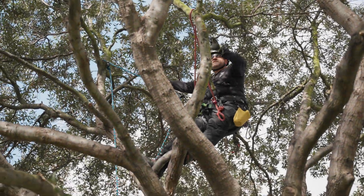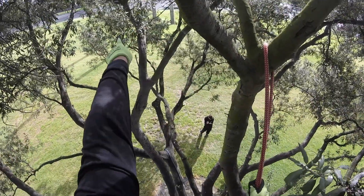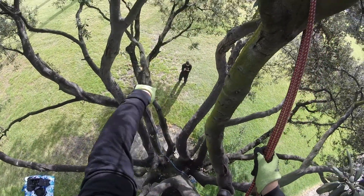This is really kind of close, but what I plan on doing is throwing my line over here and then probably going over to that branch there. That's going to give me a high tie-in point if I plan on working over that way.